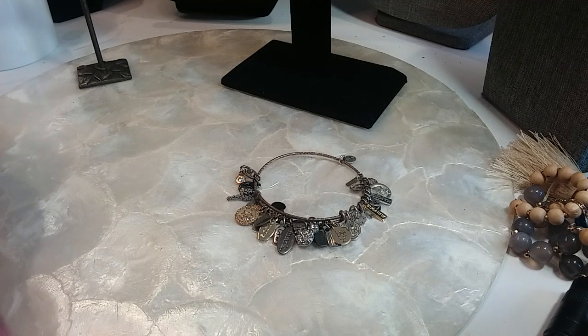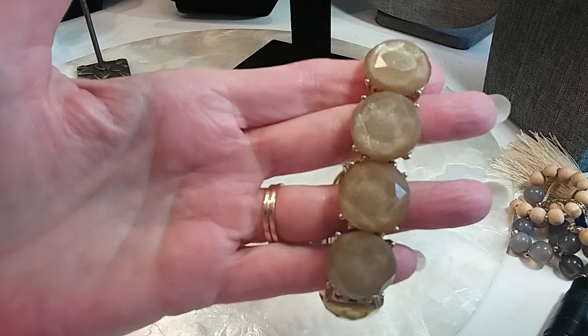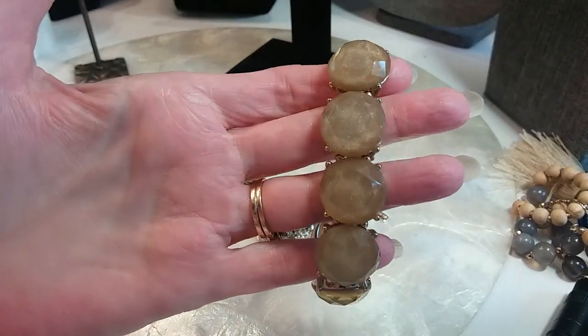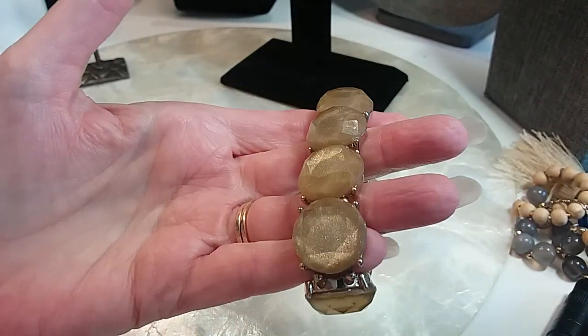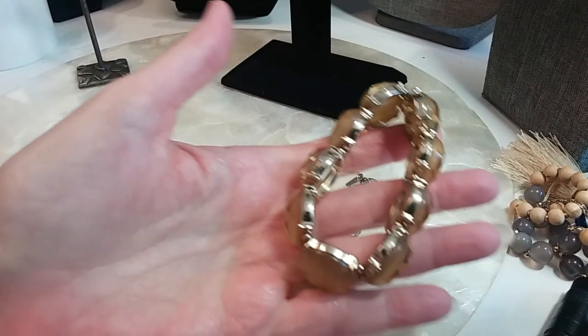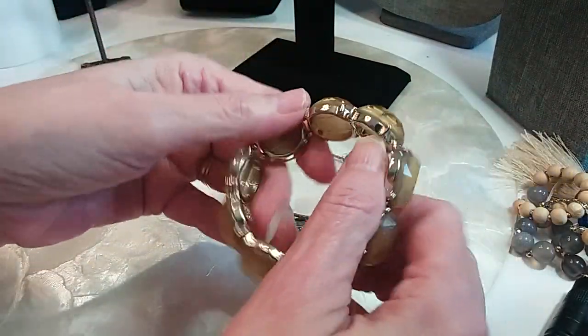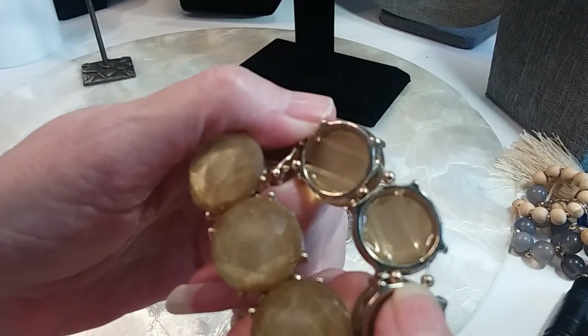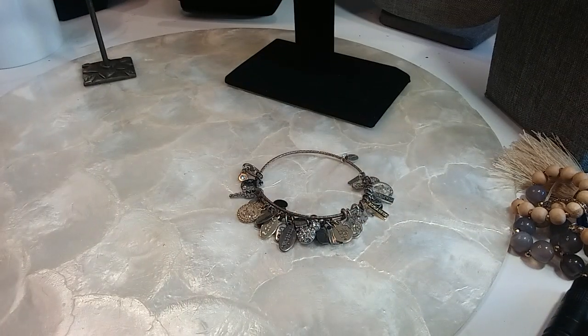He's back — he said 'I'm home.' Welcome back! We have this bracelet here — love these. We'll do this one for a dollar. It stretches, it's in good shape. That's a pretty one for a dollar.